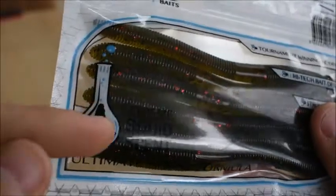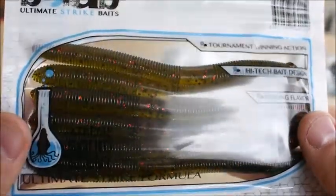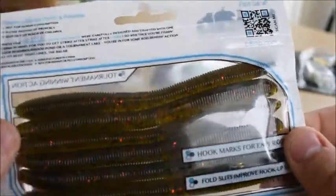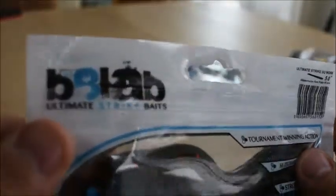Number four — the Bait Lab Squid Worm. Like I said, extreme squid scent. These things smell so bad I was coughing and had to go get a drink. You can see it's a nice watermelon color. I'm not taking them out of the package. It does look like it has little eye representations on the front — two eyes on each side. Overall a nice looking bait. Strong smell. We'll see how it goes.